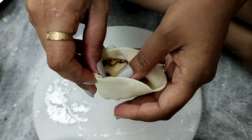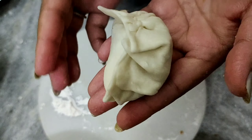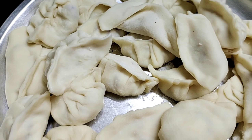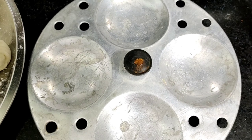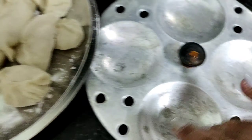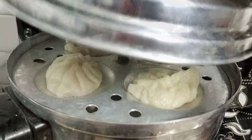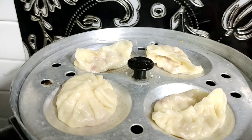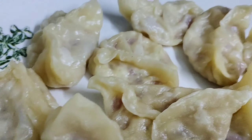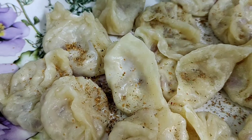And this one is going to be my favorite momo shape. Now the momos are ready to steam. I am going to steam them in an idli steamer here. I will grease it a little bit with oil and put the momos on it, then close the lid. The momos are ready, and I will sprinkle some oregano here.